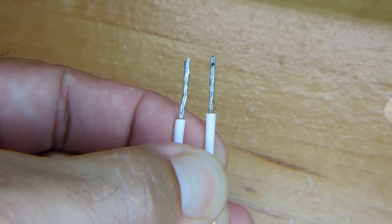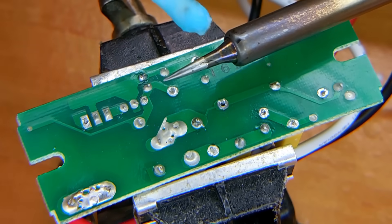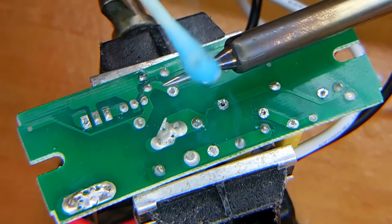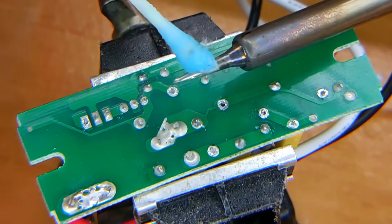Let me show you how well this works on a circuit board. I first want to show you how easy this flux can be used to clean the soldering tip when it's been sitting in the holder for a while. You just wipe it over — look at that, very little smoke, and it disappears very quickly. So that tip is ready to go.